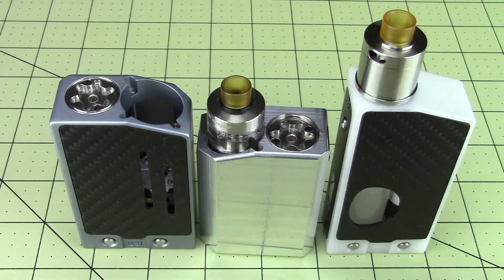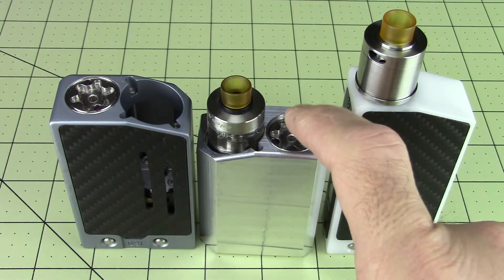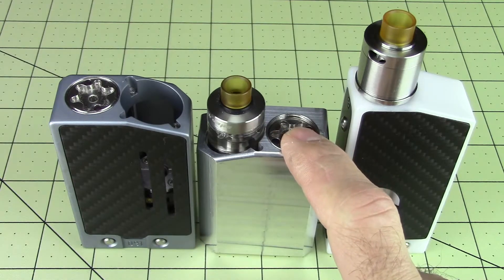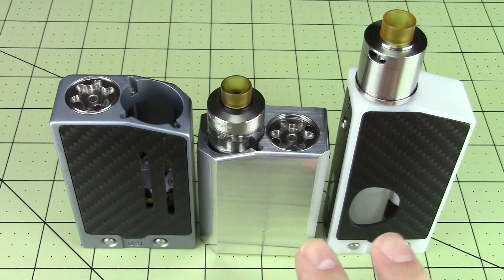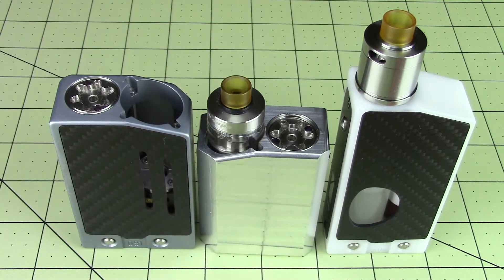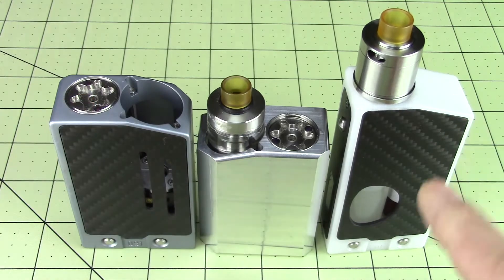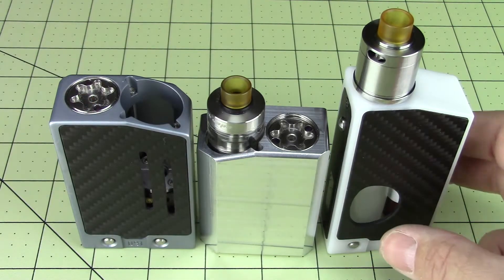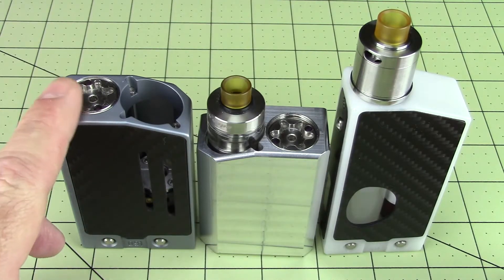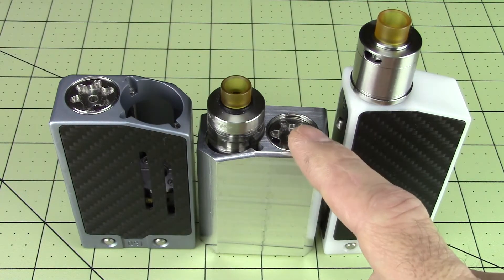So here we got the E8 line of products in front of you. Keep in mind, this is a prototype. The first thing I want to point out is the battery retainer screw will not be recessed like that — this is the prototype and that's going to be made up for. It takes an 18500 or an 18490. These are both 18650 mods. This is the 18650 E8 Squonker, this is the 18650 E8 Moonraker production model, and this is the 18500 E8 Moonraker non-production model.